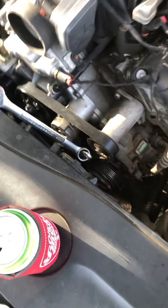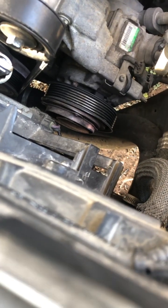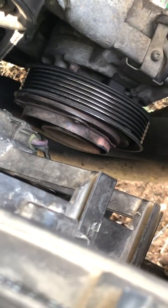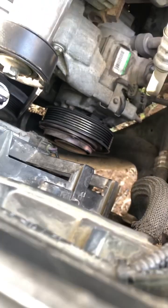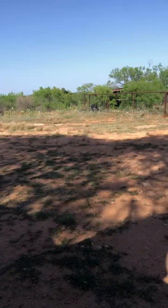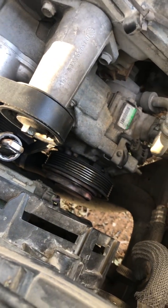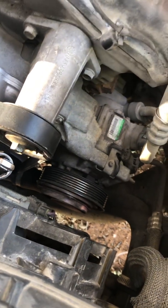2012 Dodge — the AC compressor clutch pulley took a dump on me. You can see that — obviously that is all messed up. I'm in the middle of a trip out of town, finds me in the middle of nowhere. It's making bad noise. I can tell it's launched, so changing the compressor in the middle of nowhere is not an option.